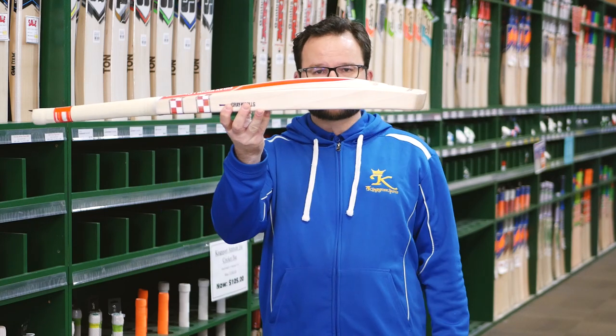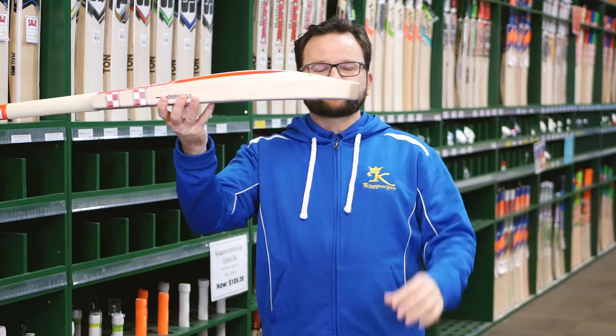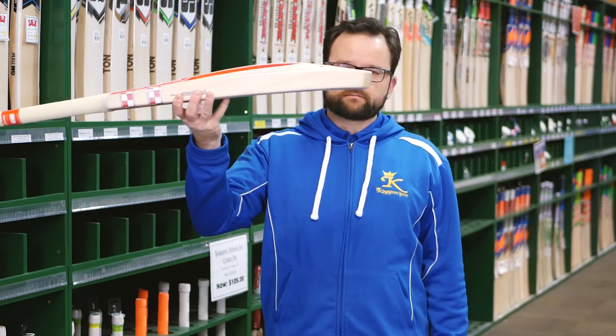But you still get a nice shape. They're obviously nice and full. That toe is solid — massive and solid.